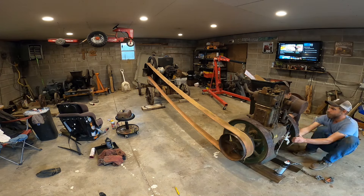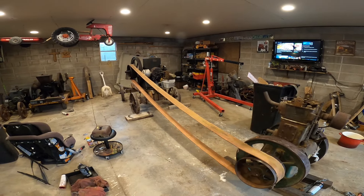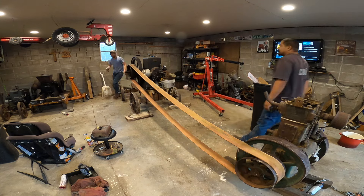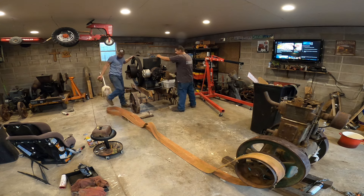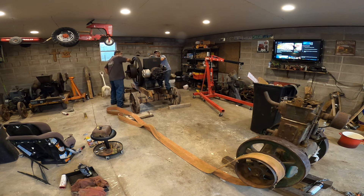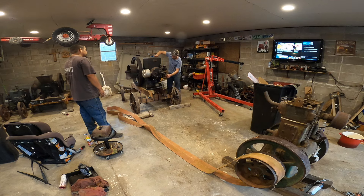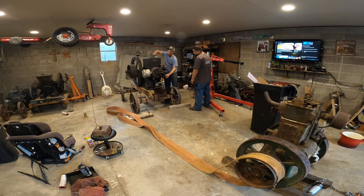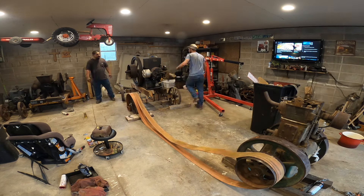You'll see coming up that the belt will fly off, and trying to keep the Stover running wasn't easy. The governor kept slowing down, so I need to work on that thing — we're going to a show next weekend, so I need to get that done this week. We're just oiling it up, getting it ready and giving it a quick start. My camera started to die, so this is why the next clip is so short.